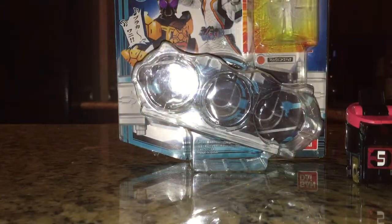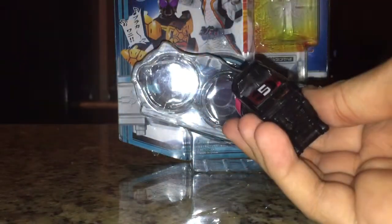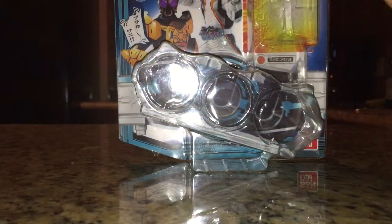When I do at least get the Forze driver, I will bring this back. Until then, look at it and weep. I've had this switch for two years now and it's practically useless to me without the driver. Bummer.